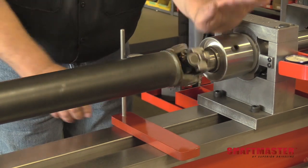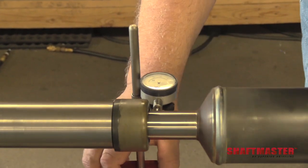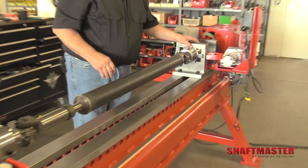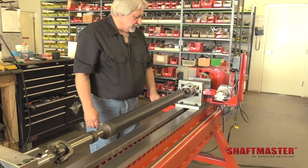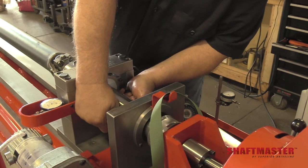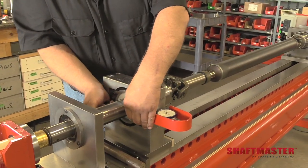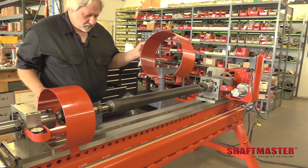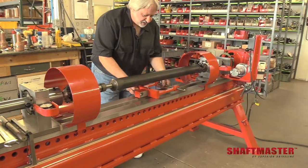Now that we have the drive shaft cool, we can recheck the straightness and then we'll be ready to balance. Our drive shaft stayed very close to spec. Now we're ready to put it in the balance mode and check the balance. When we pressed the drive shaft together, we had our bearing cage in the locked position — everything was solid and could not move. To be in the balance mode, we rotate our bearing cage in the support to the floating position so it rocks back and forth. We'll do the same thing at the other end. First we'll start with our grease shields, putting those on each end covering the U-joint area. Then we will install our safety cage.